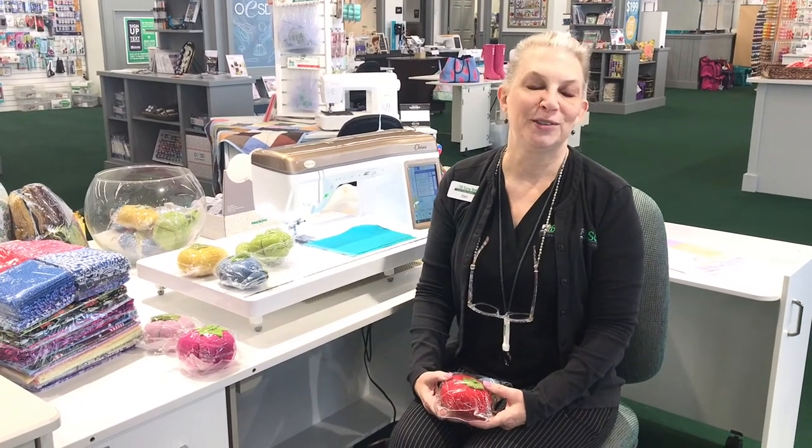Thank you for joining us. We'll have more fun things going on about National Serger Month next week on Sew It Too. Please give our stores a call — we can't wait to hear from you because we want you to enjoy all the fun we're having with these machines too.